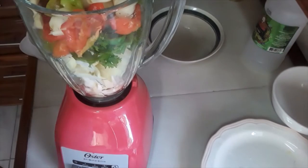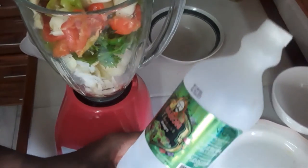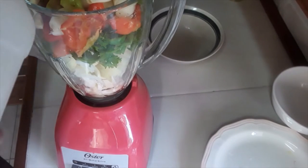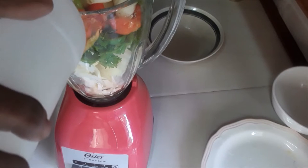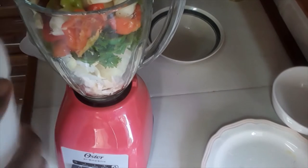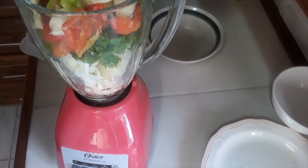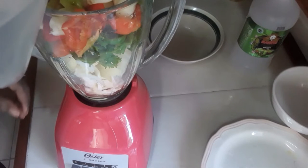What I'm going to do is just put in a little bit of vinegar — I like to use some vinegar — and a little water so that the blade can spin. Just a little. Add a little bit of vinegar.